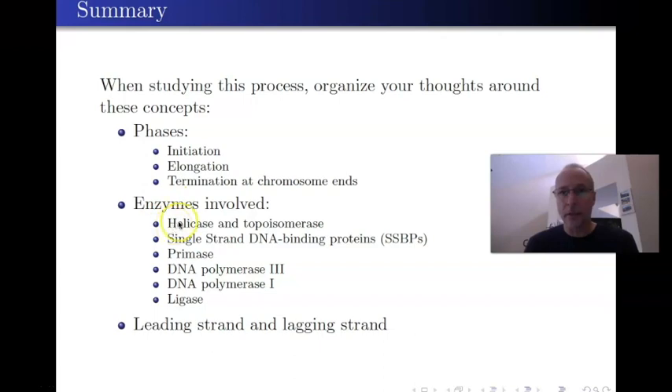Focus on the enzymes: what exactly is helicase and topoisomerase doing? What are the single-stranded DNA binding proteins doing? What is primase doing? What's DNA polymerase 3, DNA polymerase 1, ligase doing? If you can remember all those enzymes and what they do, you've pretty much got everything down. The only other thing is remembering the difference between the lagging and the leading strand — compare and contrast those two. Your goal is to master this: learn it to the point where you can teach it to somebody else without looking at your notes. If you can do that, you'll be ready for this section on the exam.